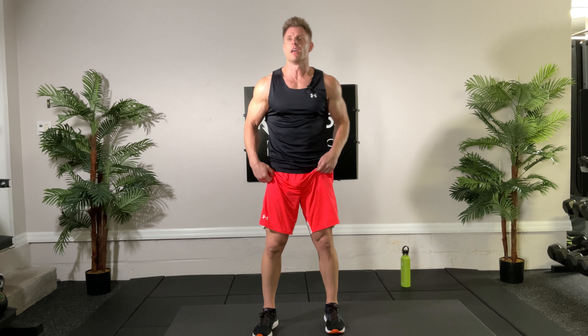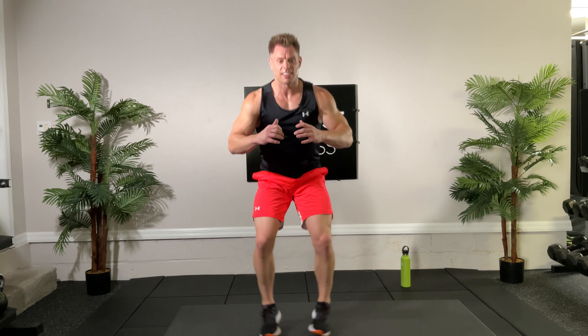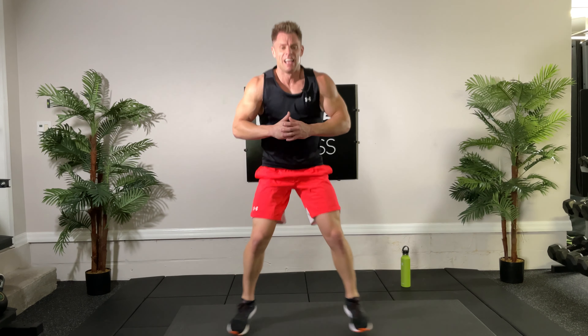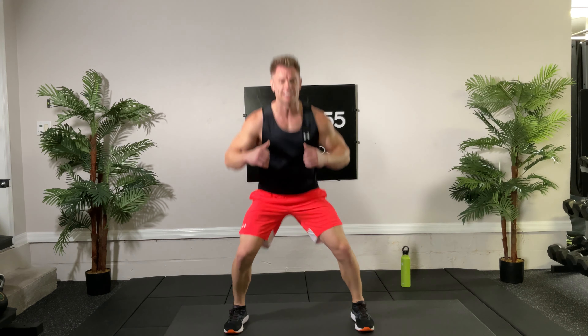30 seconds, gonna count down — three, two, one, and go. Good — this is heart rate training now, pairing this type of exercise with the strength training. They complement each other — they make each aspect more challenging. Nice, come on, we got the blood flowing throughout the whole body today, working the upper and the lower. Time, very good.